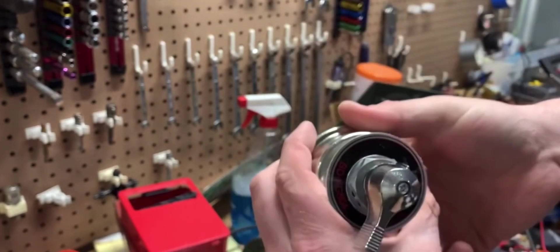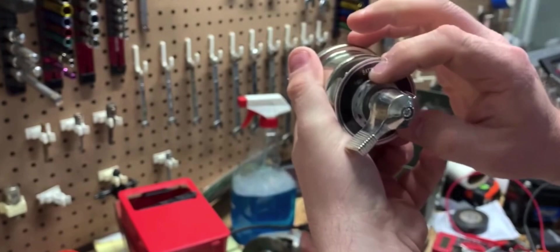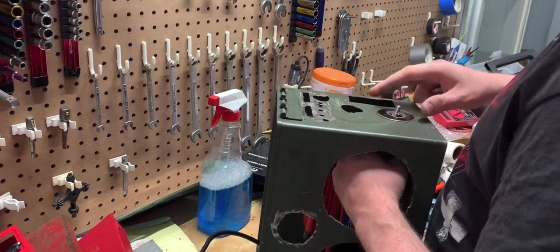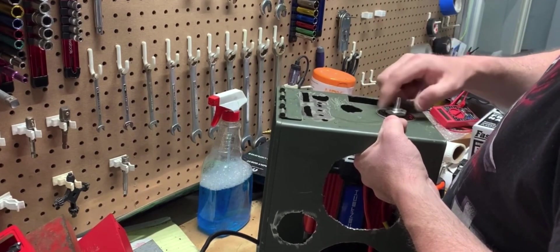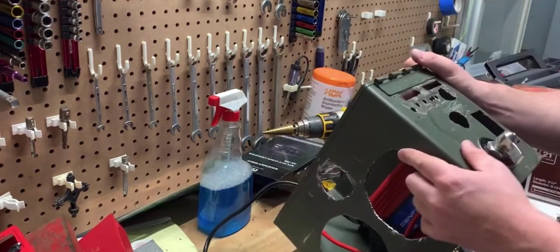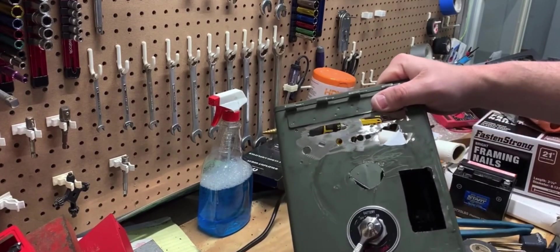This switch is from a company called Amper. It is a heavy-duty switch because this is for the battery — it's the only thing I could find that had a nice mount so I can mount it. Not the best of jobs, but not the worst of jobs. Battery on, battery off. Cool.